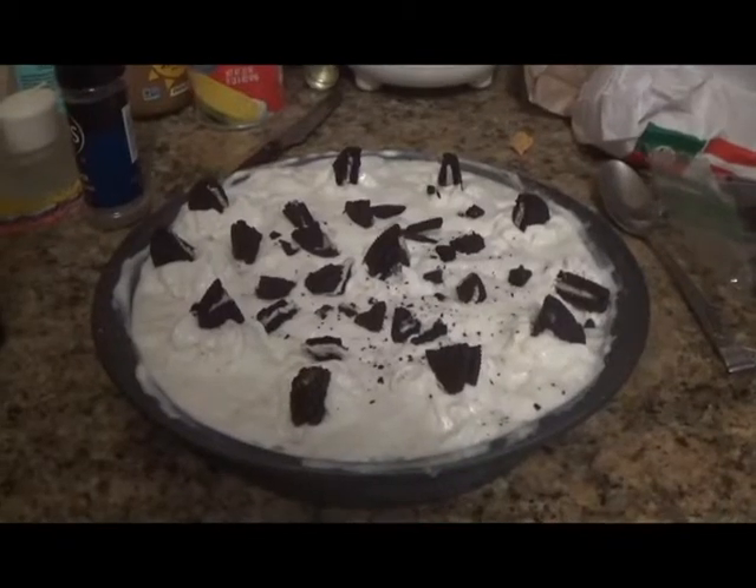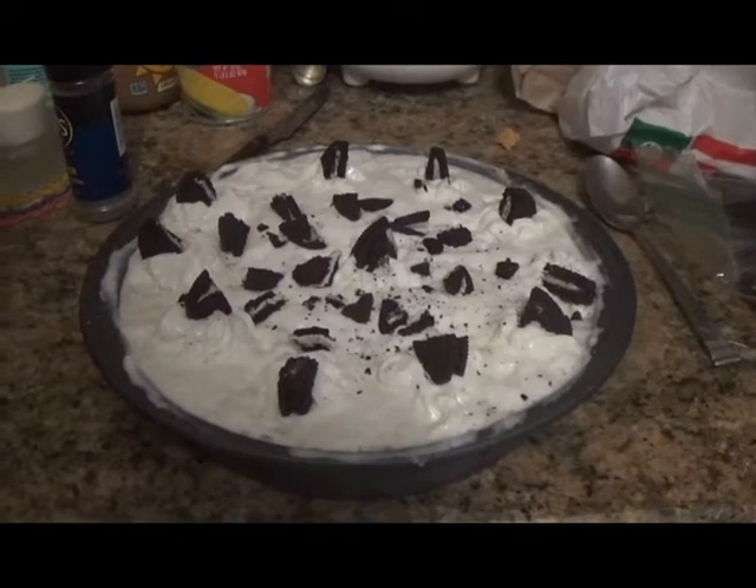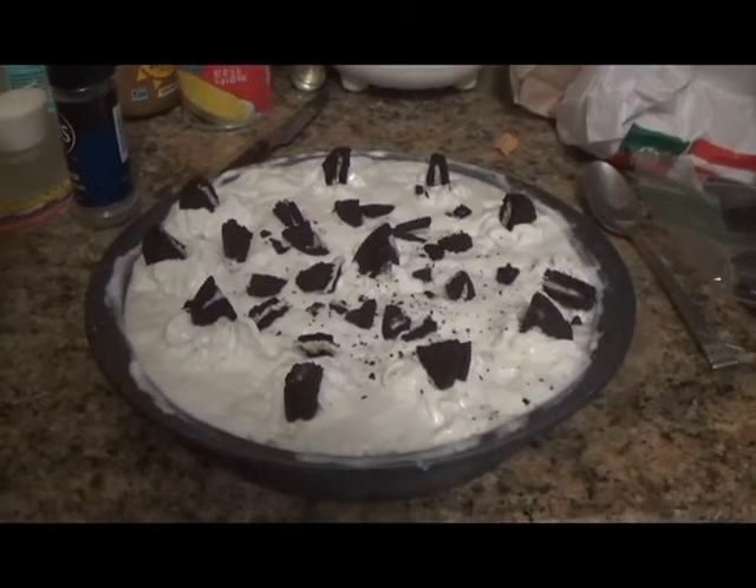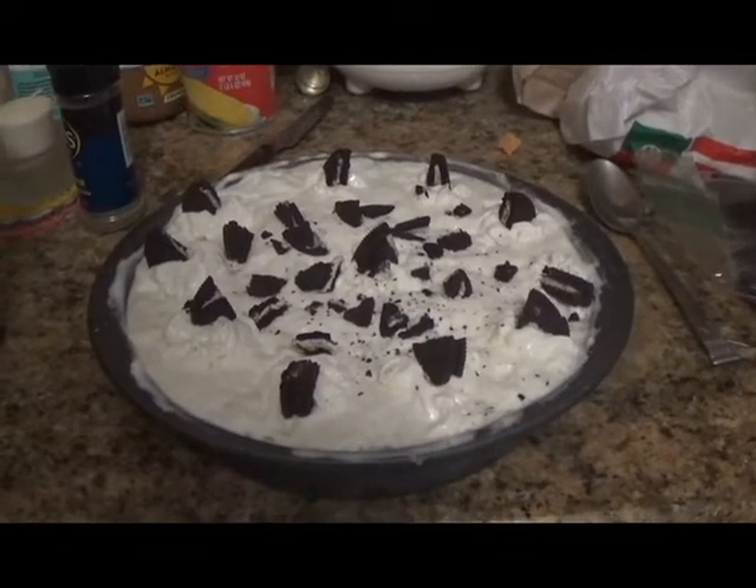Do you like ice cream cake? Ice cream cake is one of my all-time favorite desserts and it's always a big hit at parties. In this video I will be showing you how to make the best ice cream cake ever. I swear you'll never go back to another ice cream cake. Let's get into the video.